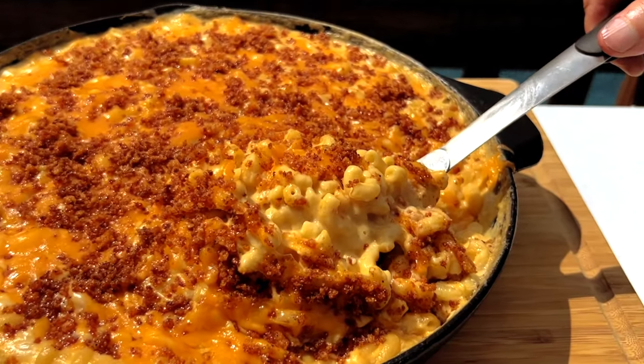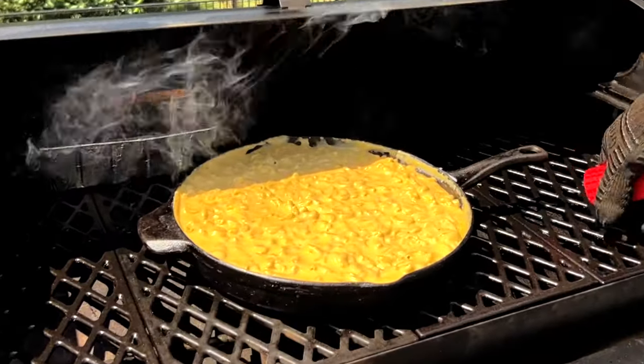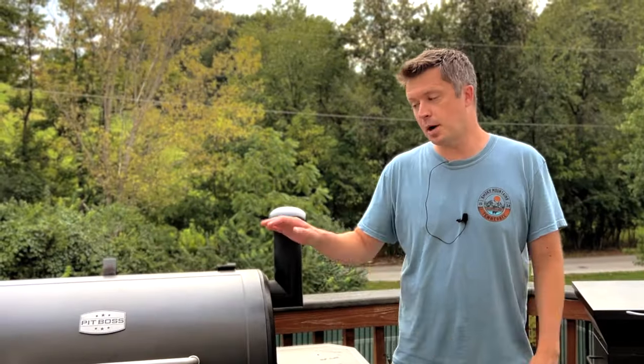Hey everyone, welcome to Mad Backyard. Today we're going to be making some smoked macaroni and cheese. You can make this recipe on any smoker, pellet smoker, or even a grill set up with indirect heat. Today we're going to be using our Pit Boss pellet grill.